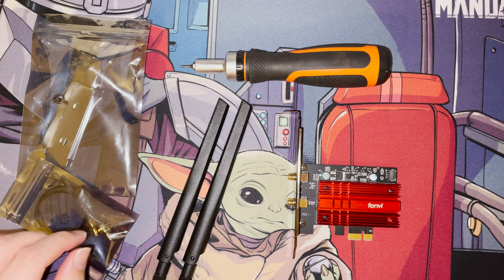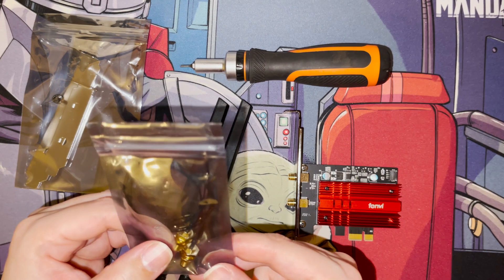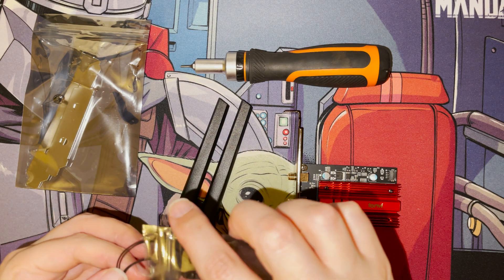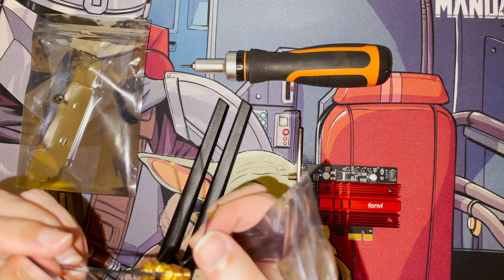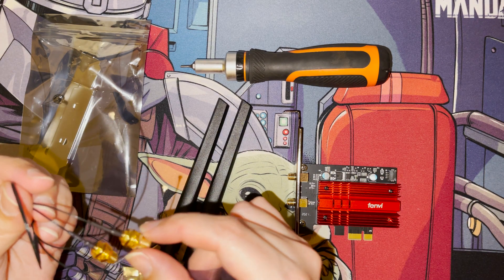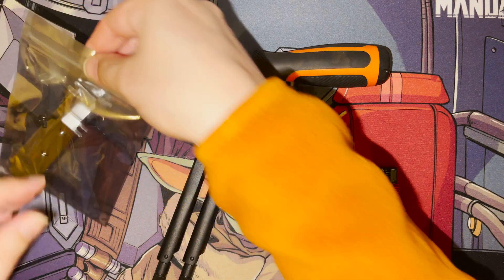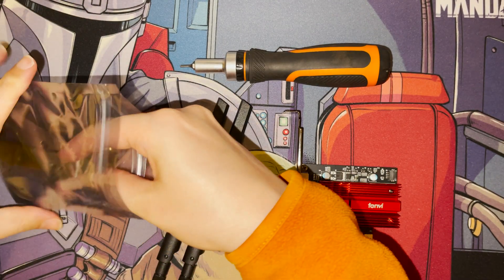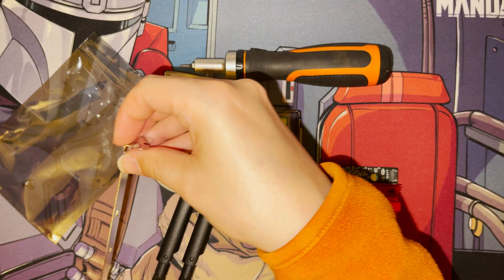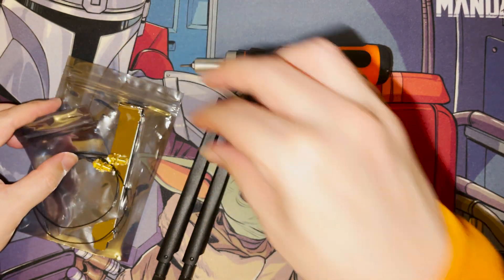What I'm going to do is undo the heatsink from this card and hopefully find a PCIe Express mini card underneath that I can put directly into my motherboard, freeing up the larger PCIe Express slot. I also bought a small antenna kit from AliExpress — it comes with the two aerial connections, two brackets, and some screws, and it wasn't very expensive.